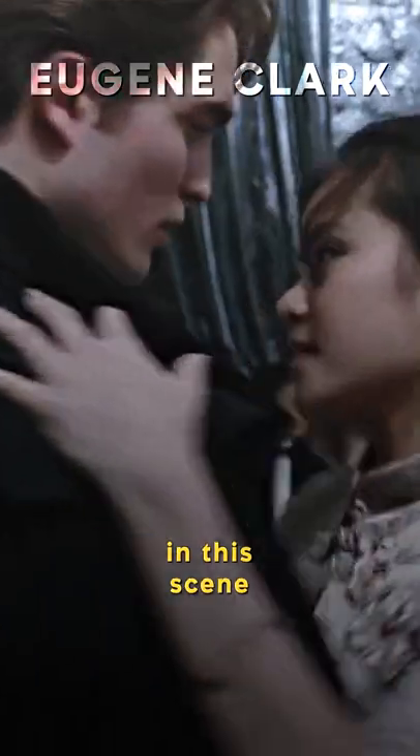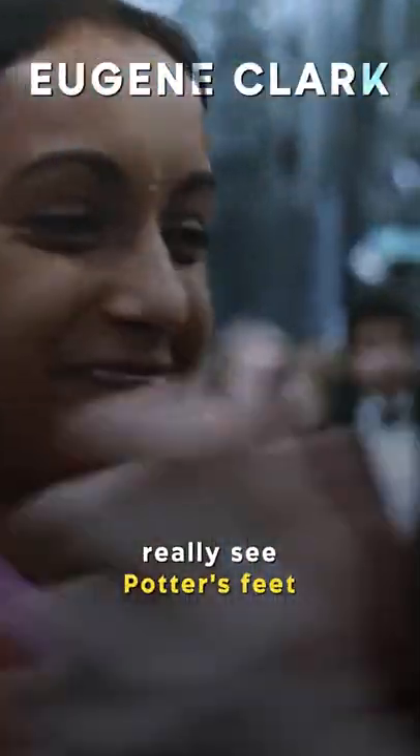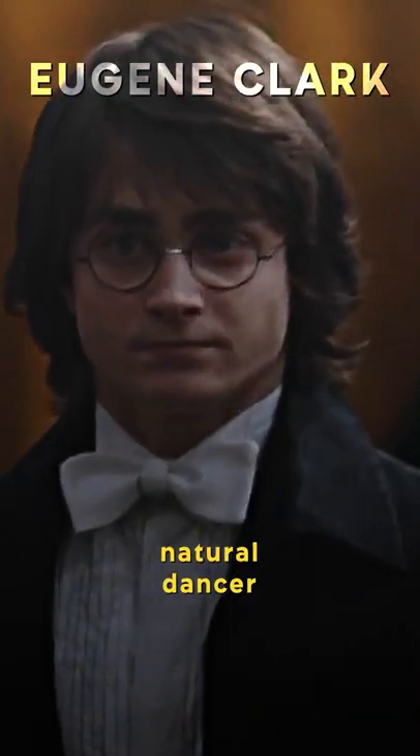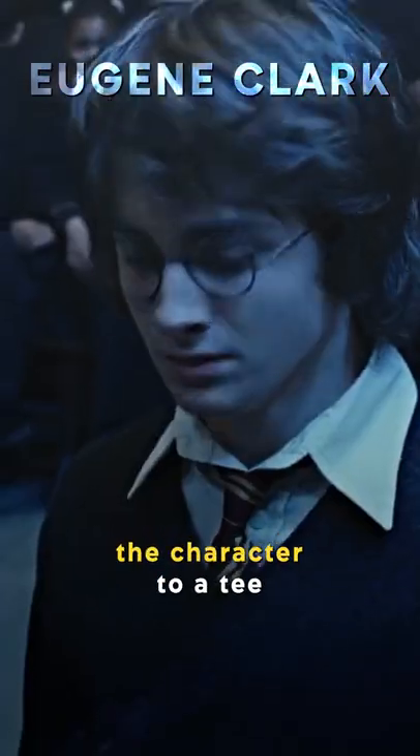However, unlike other characters in the scene, you might notice that you never really see Potter's feet. As it turns out, Daniel Radcliffe wasn't a natural dancer, though that suited the character to a T.